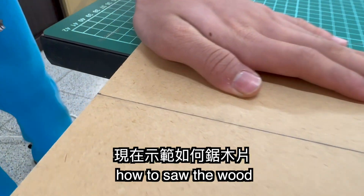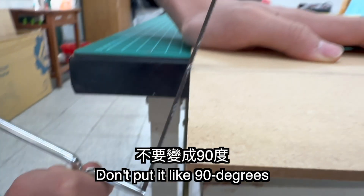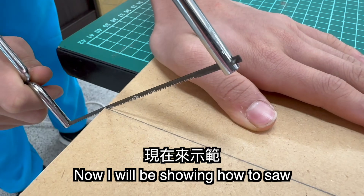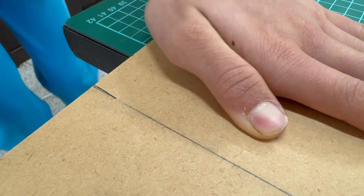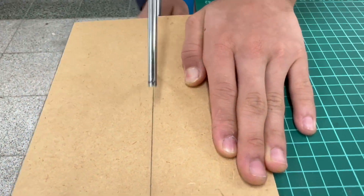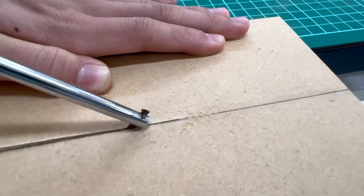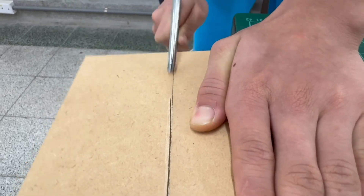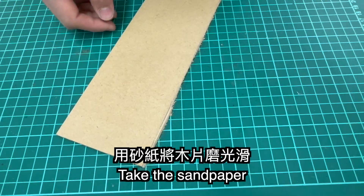Next, I'm going to teach you how to install the wood. You're going to put it at about 45 degrees — don't put it at 90 degrees or else it will be very hard to saw it. Now I will show you how to install it. Then use sandpaper to smooth it.